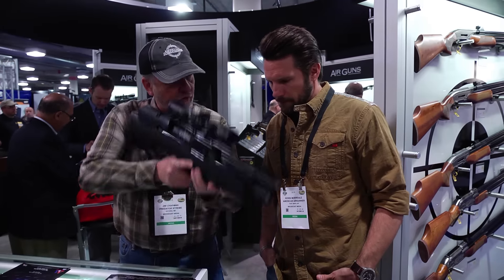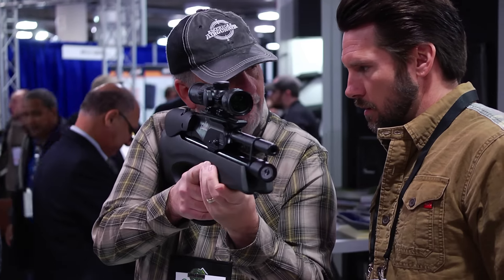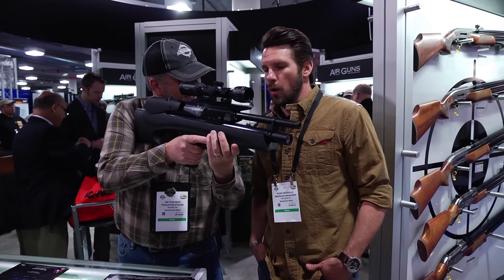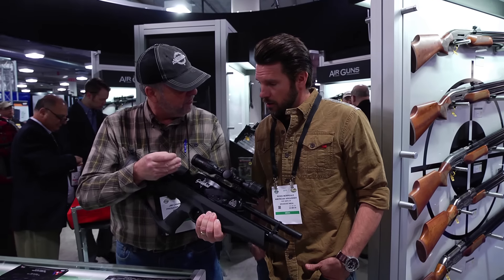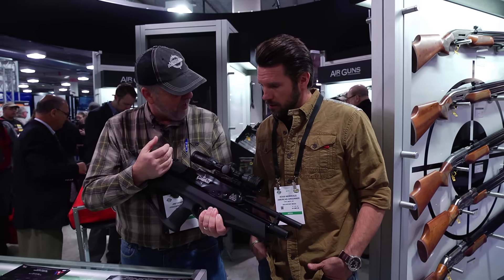They've moved the cocking arm up front so you can cock without moving your hand off. Isn't that cool? 10-shot magazine. The gun comes in .177, .22, and .25.